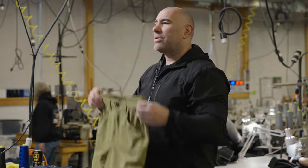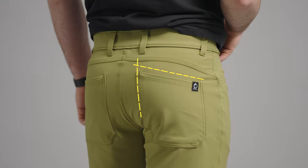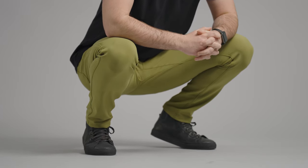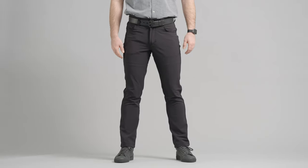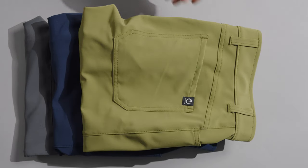Man, phenomenal pant. Drapes well, looks good. Shark fin back pockets, of course. We all love a gusseted crotch for mobility and movement. Available in four colors: cannon gray, admiral blue, rifle green, and black.